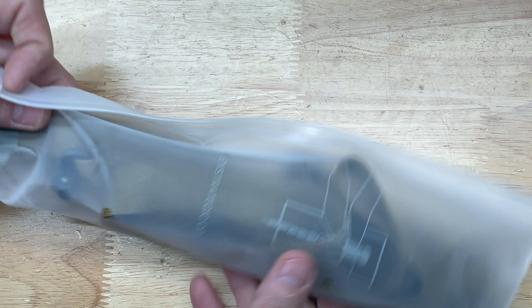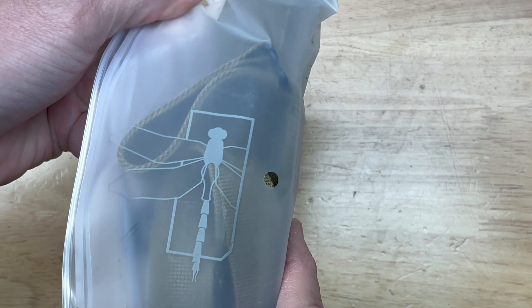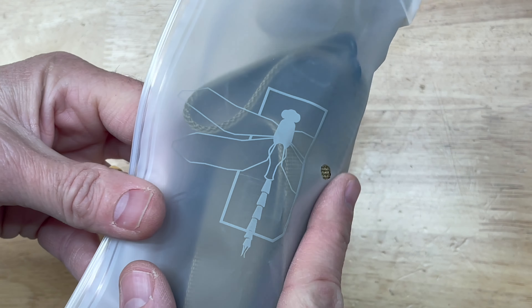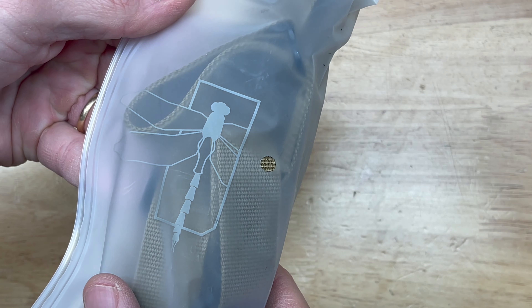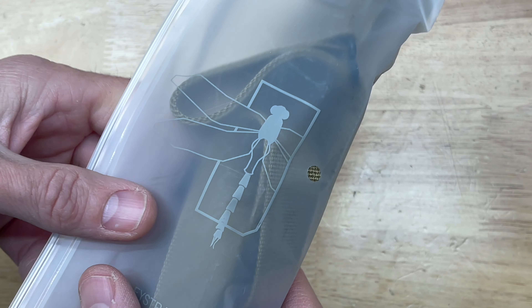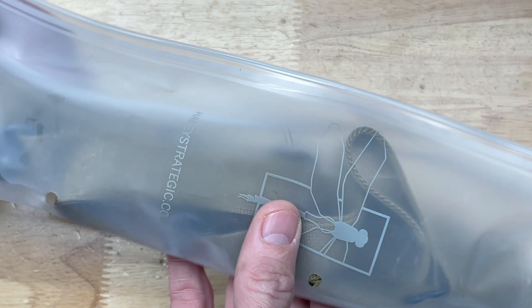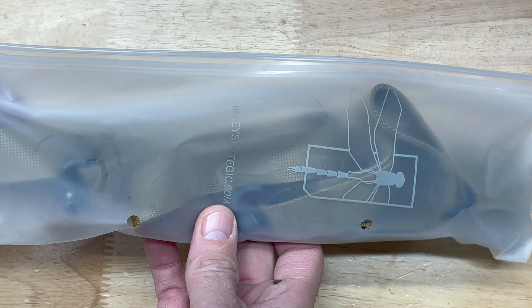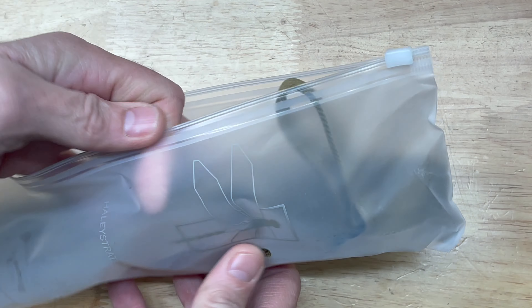So this is a new sling I picked up for my Geissele DDC. This is from Haley Strategic, and that's a name that's been around for quite a few years now. I kind of wanted to try a different sling — I typically do Magpul slings, but I wanted to try something different on the Geissele setup. So I picked this up from Brownells. It was right at $100, which I think is an absurd amount for a sling. It does come in this kind of zipper envelope thing right here.